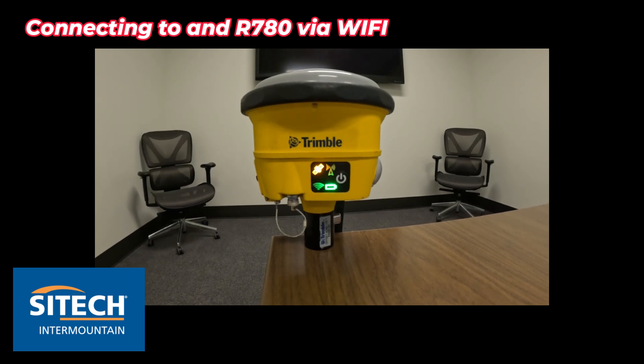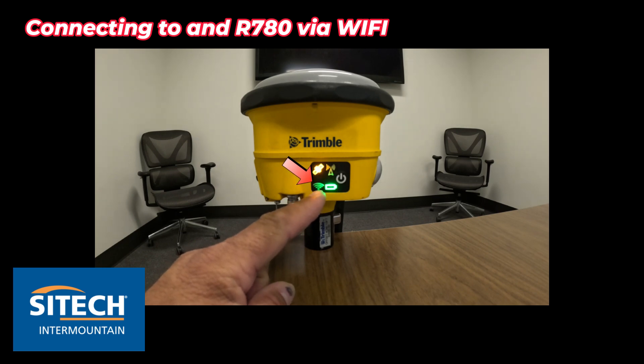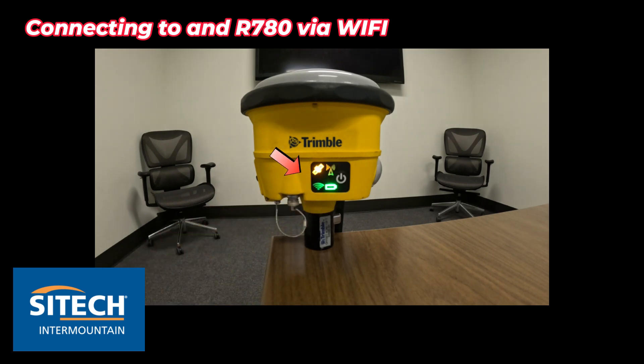If you didn't have your data collector, or all you needed to do is get into it and change a radio channel or whatever it may be — as soon as you get this flashing light here for the Wi-Fi, you're good to go. If you don't have this flashing Wi-Fi, you can either turn it off and turn it back on. In absolute worst case, you may have to reset the receiver to get it to flash.